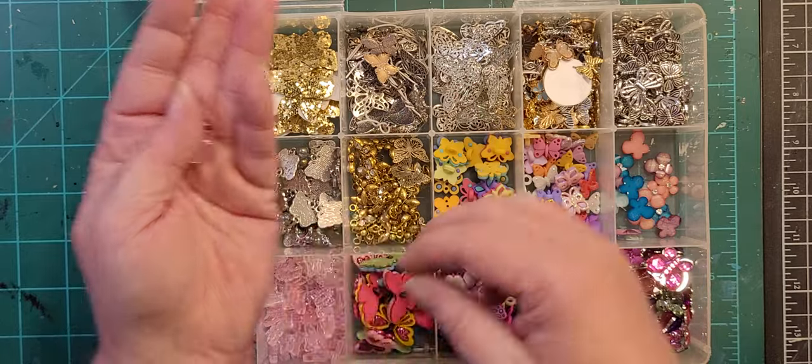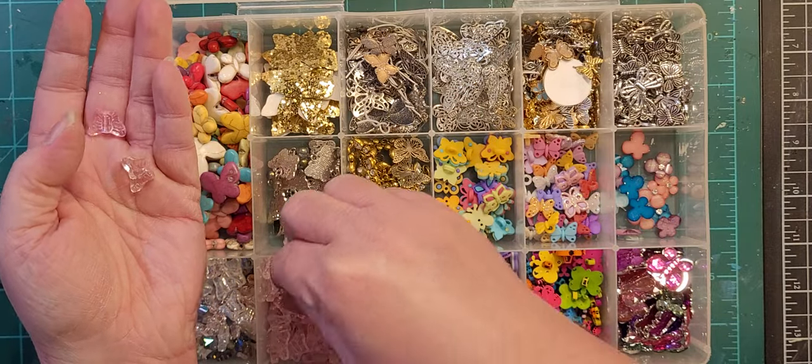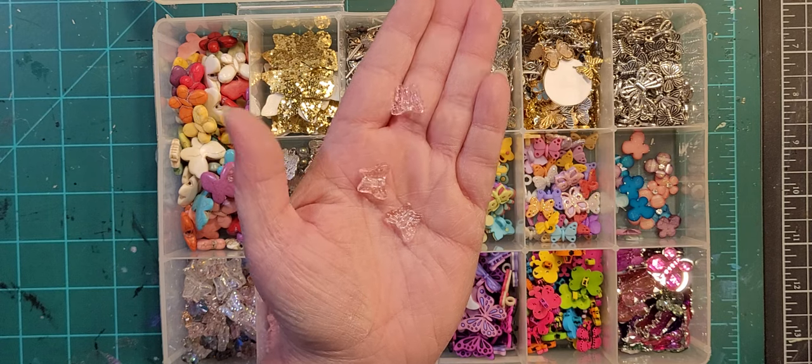There are some more versions. Can you have too many butterflies? I don't know. I really like these pink ones a lot.